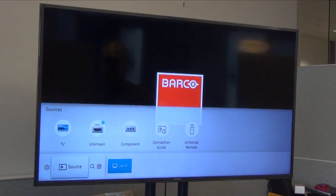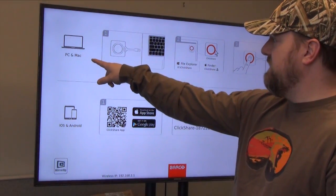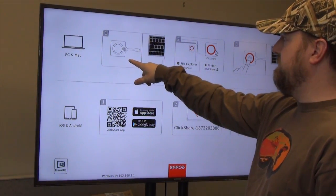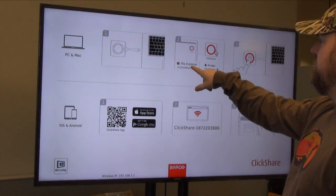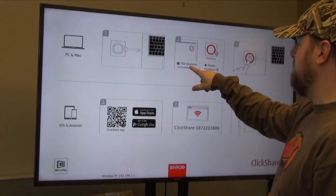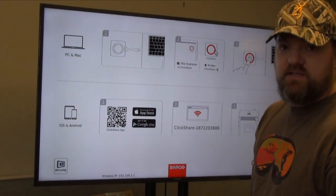Once you have everything plugged in, you just need to literally turn on your television. The device is fully booted up and you can see it's compatible with Mac or PC. It has very simple instructions that pop up on the screen: get the dongle, plug it into your computer, open up your file explorer, go to ClickShare, select whether it is Macintosh or PC, and then press the button. I'll show you exactly how easy that is right now.